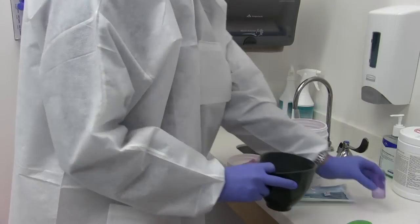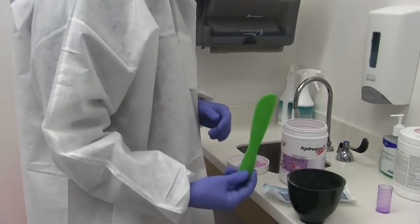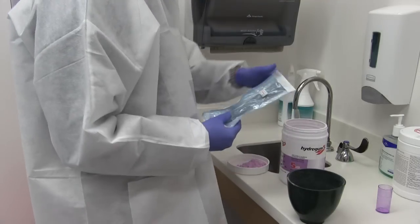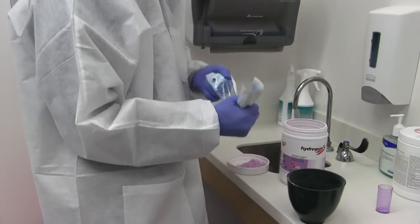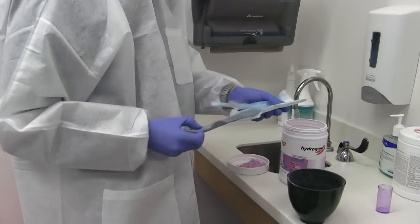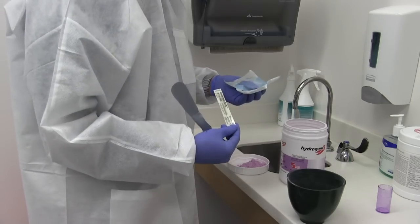Putting water in first — this can be deionized or distilled water — based on the manufacturer's recommendations. The green spatula I just showed you is flat on one end. This one I'm opening up now has a rounded edge on both sides, which makes it easier to triturate.